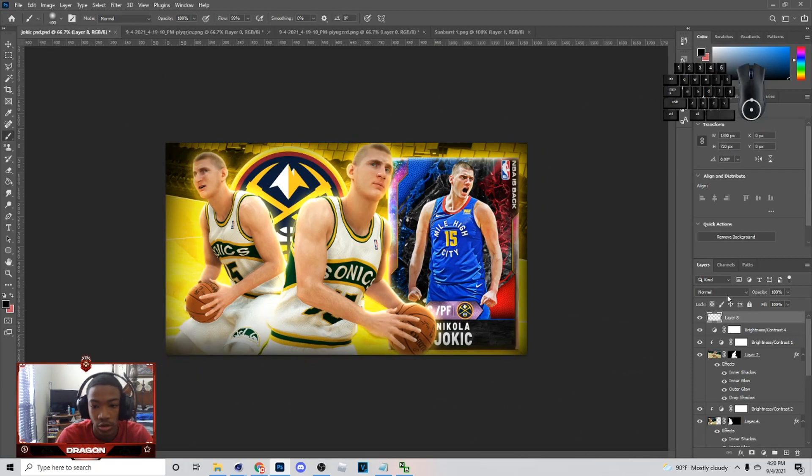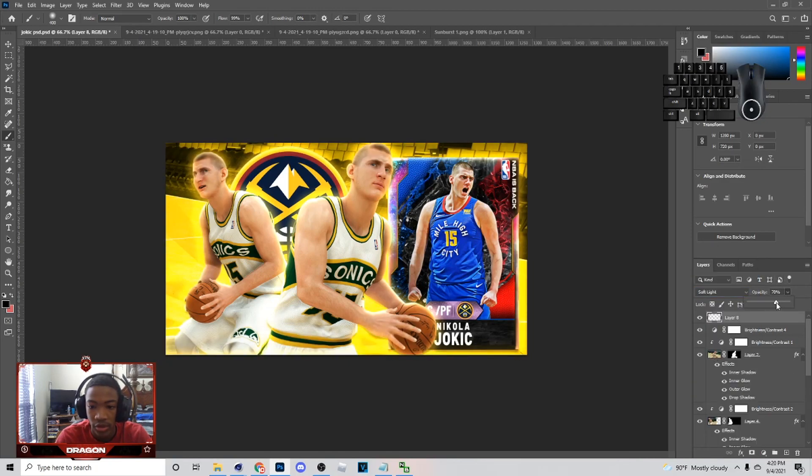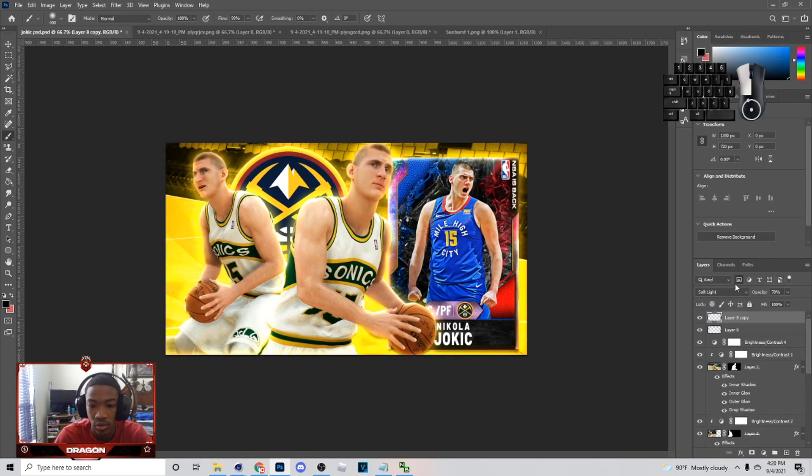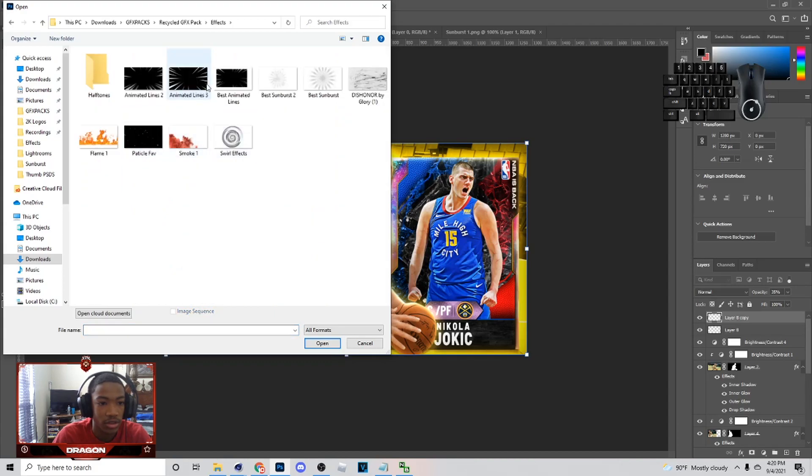Here are my brush settings right here. What I do is put one on soft light, lower the opacity a little bit, then Control-J, put another one on normal. After I put it on normal, you can mess with opacity again and kind of have something like that. Next thing I'm going to do is go to File, Open, and go to effects — I'll put this in the comment section.